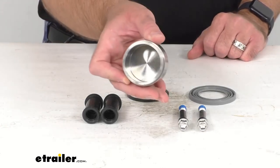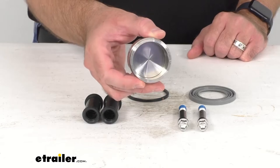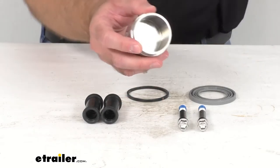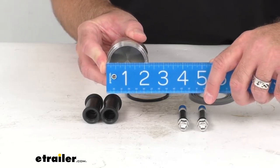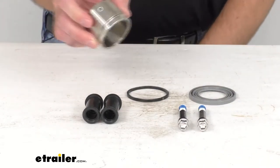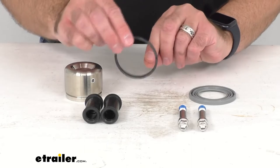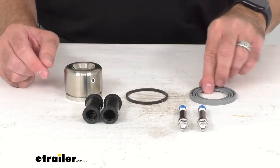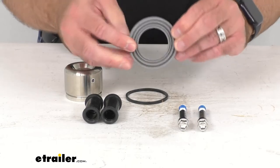You're going to get one stainless steel piston with a two and a quarter inch diameter — I'll go ahead and pull my ruler out to verify that — two and a quarter inch diameter. And then you're going to get one rubber piston seal, and then one rubber dust boot with a stainless steel core.